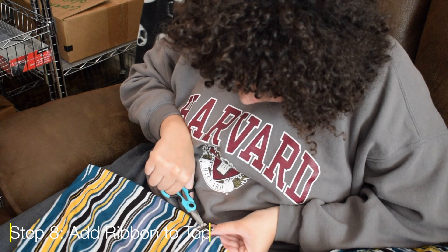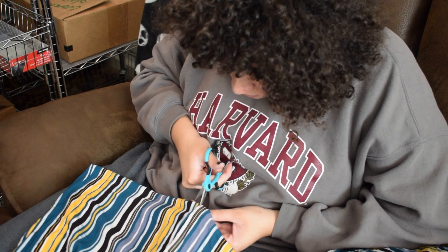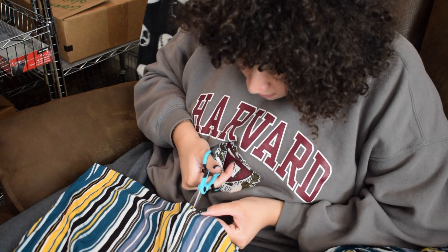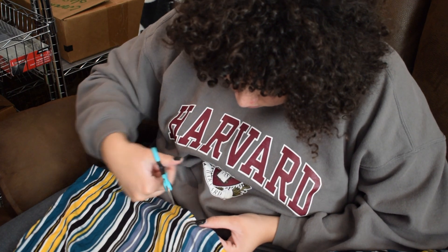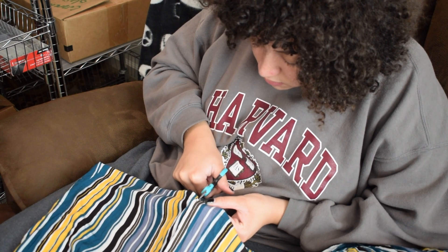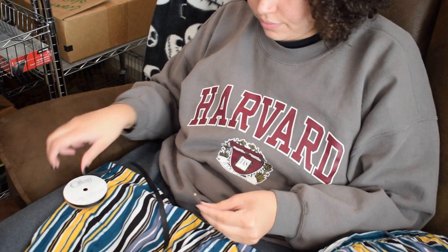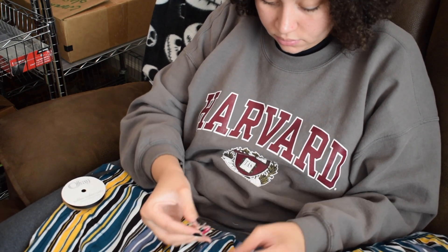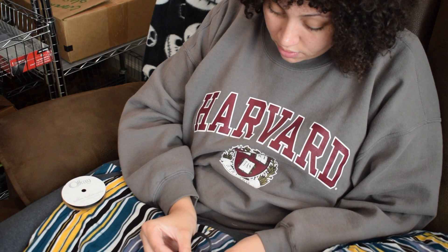This may be optional for you, but when I put the top on it was very loose on the top part of my body. It fit well on the bodice but the top was extremely loose, so I put ribbon in the shirt to make sure nothing fell off. I cut little holes at the center where I wanted the ribbon to go, and then a tip is to use a safety pin on your ribbon to make it easier to thread through your clothes. This is optional but I had to do it for my size.